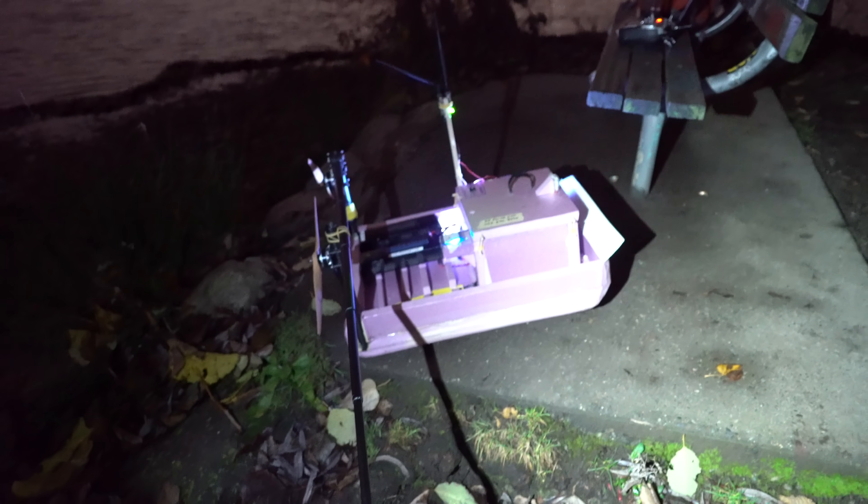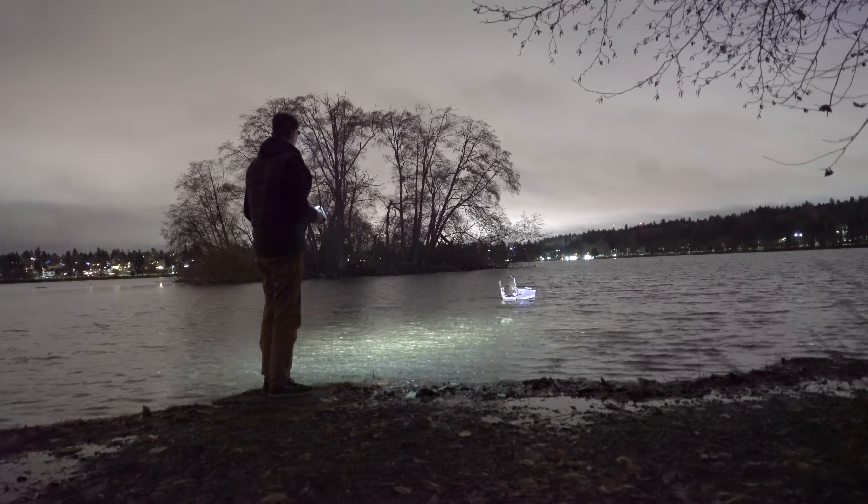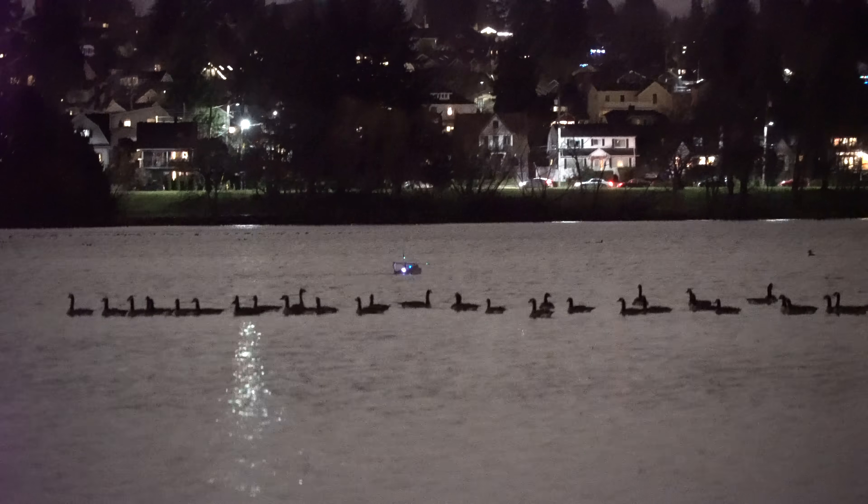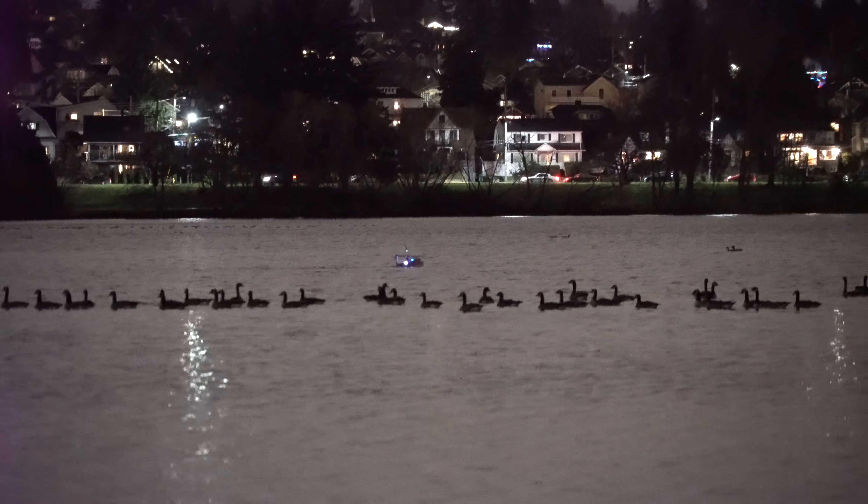I also installed the Insta360X on a pole mount for some cool third-person view. I was surprised at how well a 360 cam worked for long exposures. I set the Insta360X in interval photo mode and then compiled all the photos into a time-lapse video in post.